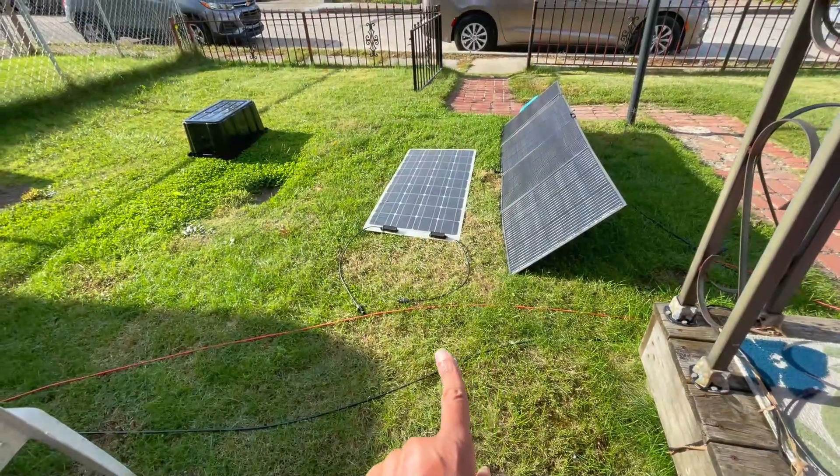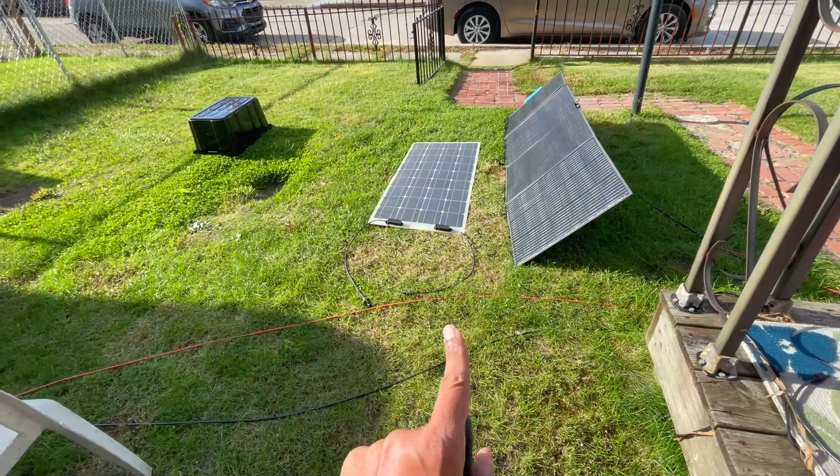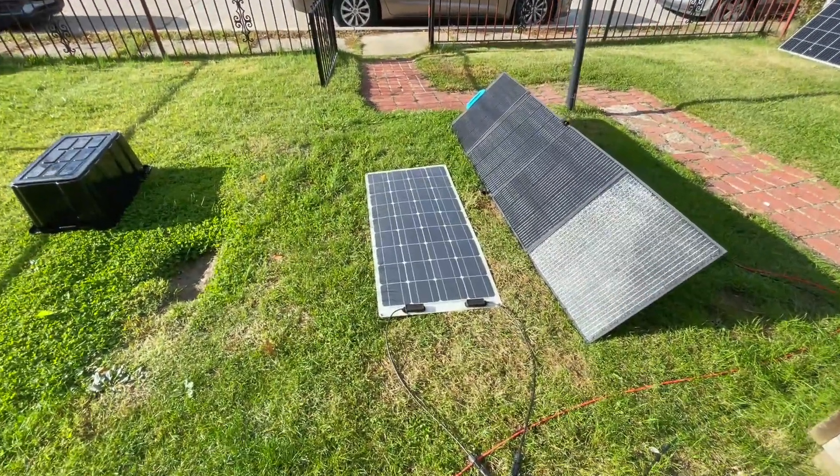The good thing about this flex panel is that in my experience they last for years. I've had them out in everything — kind of submerged in water — and they've been fine. The wires are typically more protected, but the panels themselves have been in the elements. I've had this Renergy flex panel for at least two or three years, out all season: summer, winter, snow, rain, flood — it was fine.